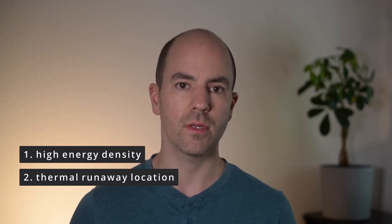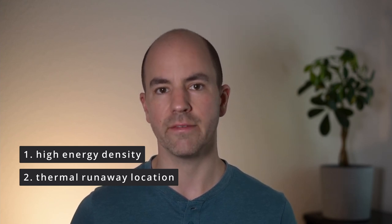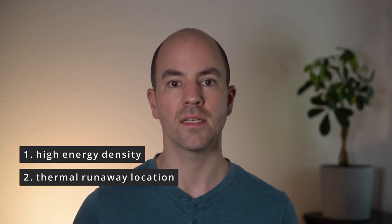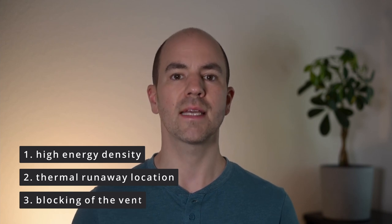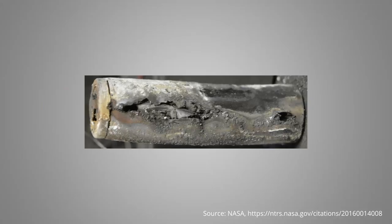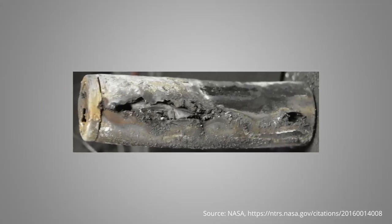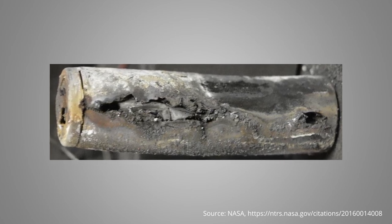If it is close to the bottom of the cell, the gas has to go through the long direction of the cell until it reaches the vent, leading to higher pressures inside the cell which could breach the cell housing. And third, the top cap vent can be blocked by the interior of the cell, be it the mantle or the electrodes. In such cases, the gas might not exit the cell fast enough, leading to pressure peaks and, worst case, an uncontrolled breach.